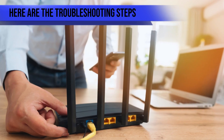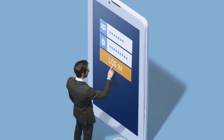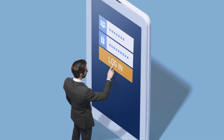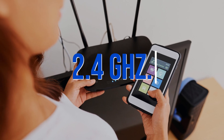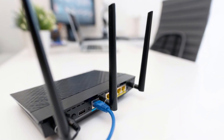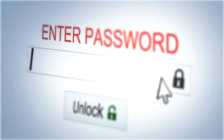Here are the troubleshooting steps. Ensure your router is turned on and receiving power. Log into your Wi-Fi web interface and check the enabled Wi-Fi network. Ensure that it is 2.4 GHz. If you are using a dual band router, connect it to the 2.4 GHz band. Confirm your Wi-Fi password and ensure you update the new password in your thermostat if you change it.